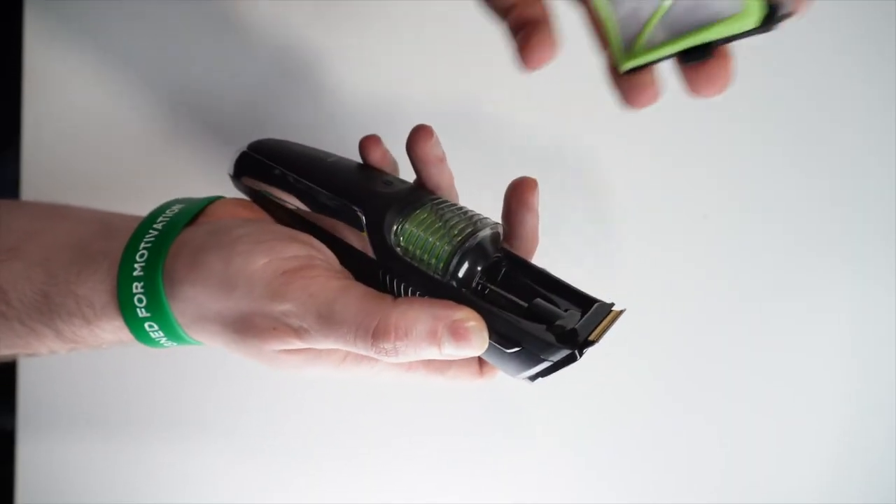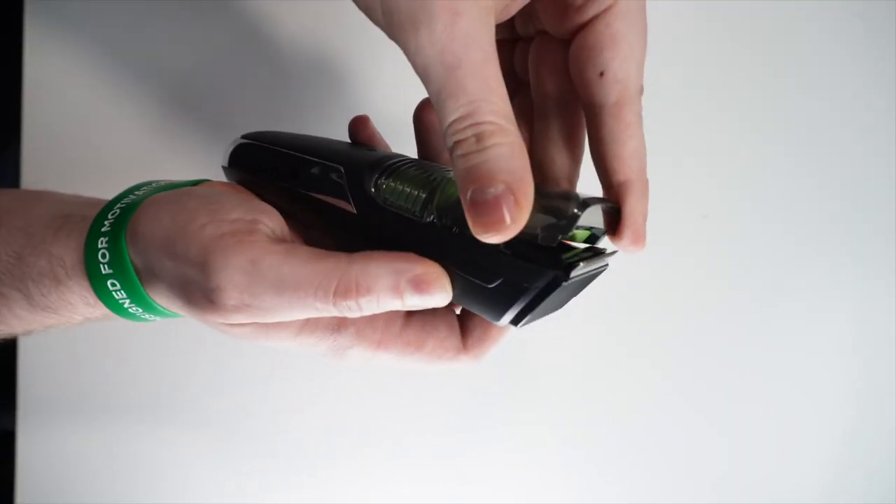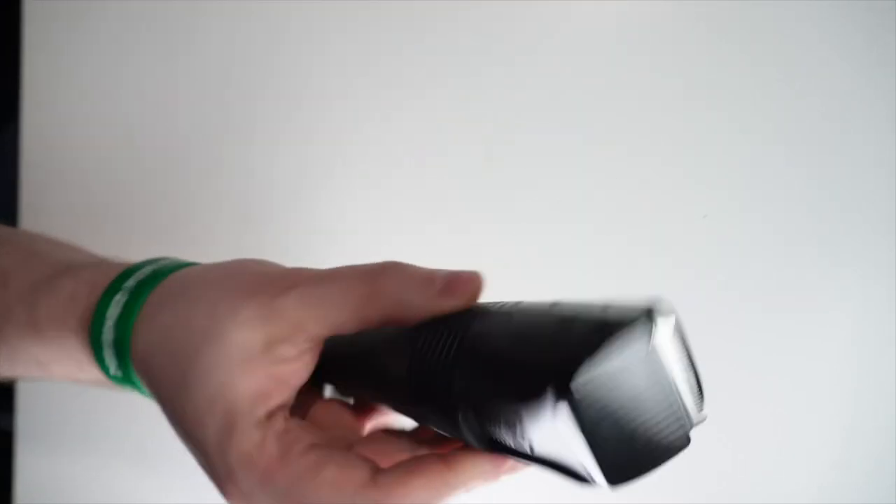Is this vacuum trimmer easy to clean? The cleaning system is straightforward. The vacuum chamber is removable and easy to clean. You can remove the chamber, clean out the hair, put it back, and it's ready to use again. Keep in mind the vacuum chamber or hair storage has space for at least one shaving session, though it depends on how you use it.